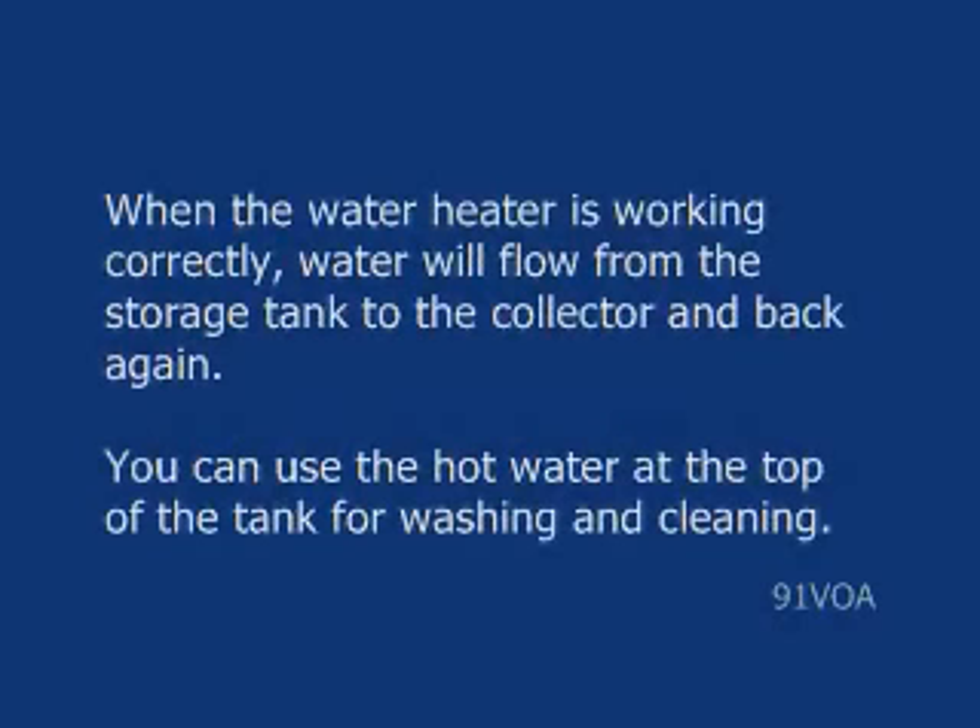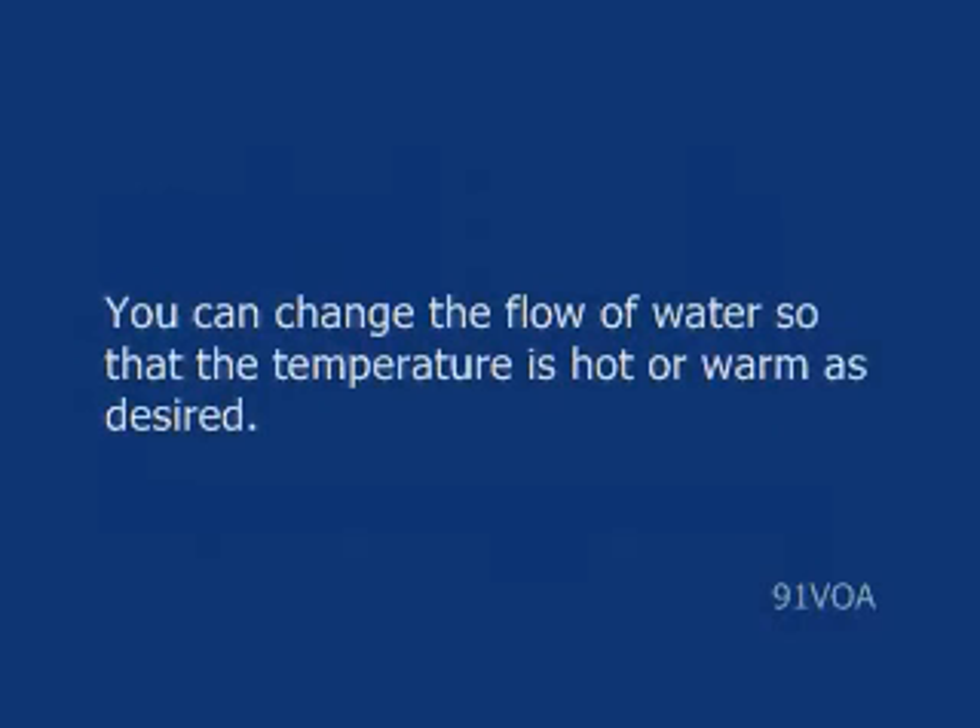When the water heater is working correctly, water will flow from the storage tank to the collector and back again. You can use the hot water at the top of the tank for washing and cleaning. You can change the flow of water so that the temperature is hot or warm as desired.